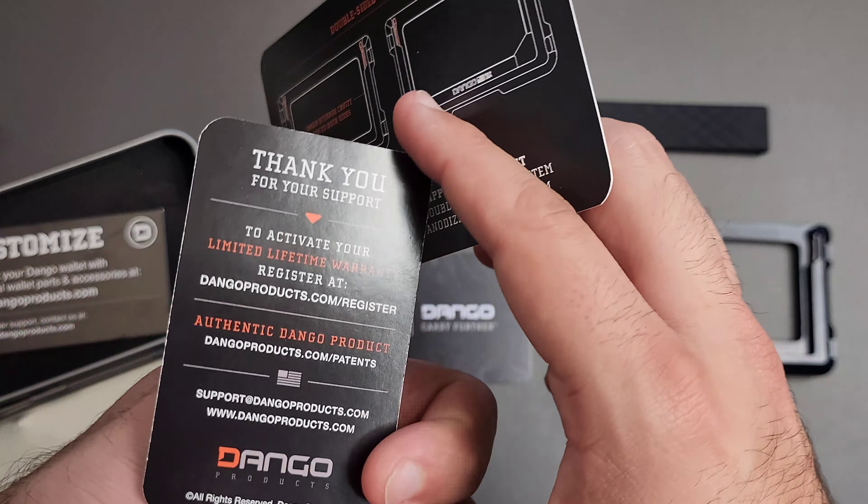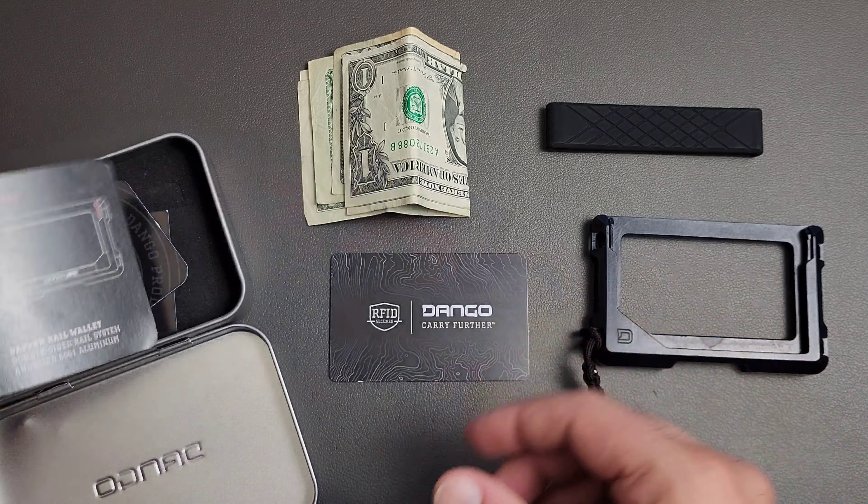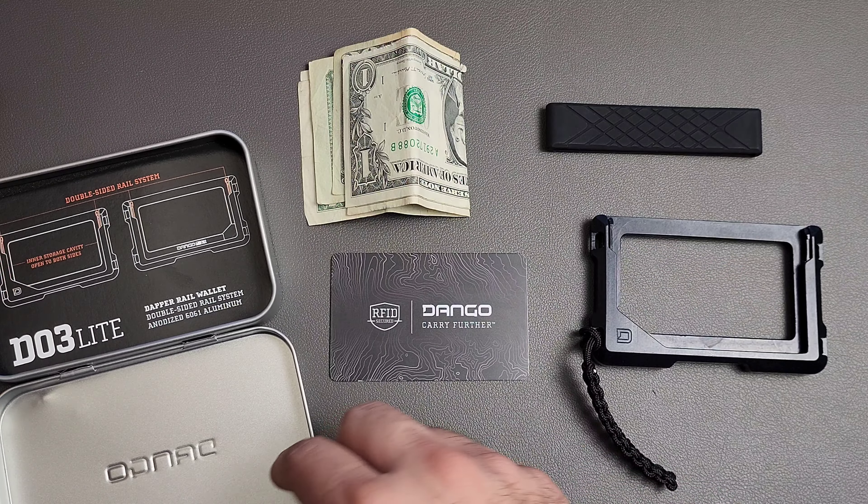So you can spec out your Dango wallet. There's also a warranty card — register your product, so you might want to do that as well. And this is 6061 aluminum, which is actually pretty tough stuff, believe it or not. They hold up surprisingly well. So let's take that out of the way.